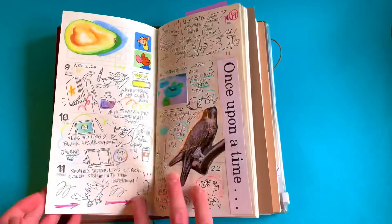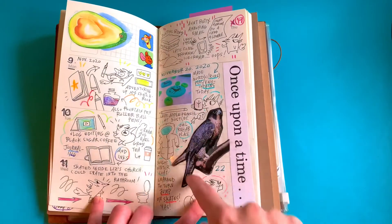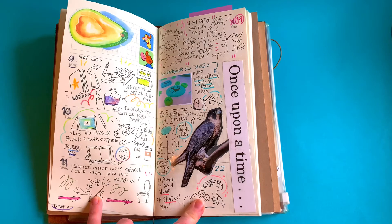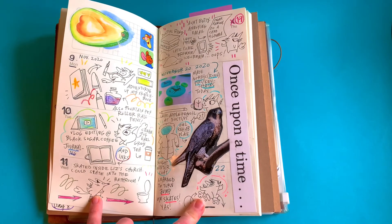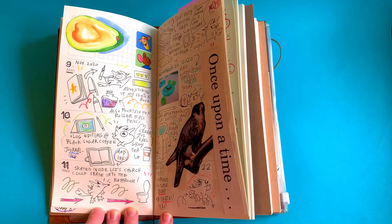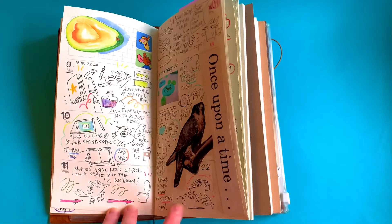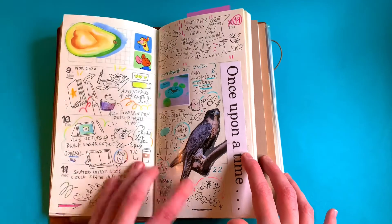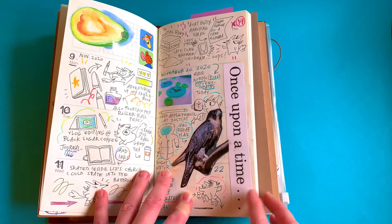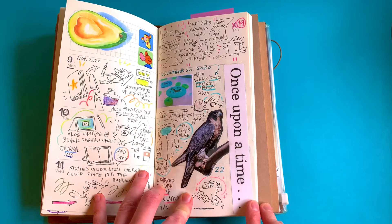Then I got inspired again for drawing daily and went back to it. Sometimes I even paste in things like photos — I made some pins so I printed out a photo of them. This day we were skating inside and there was a bathroom on that floor so we could skate right into it. This day I went to an owl rehab with lots of falcons and cool birds; they gave me a magazine so I cut out a picture and stuck it in here.